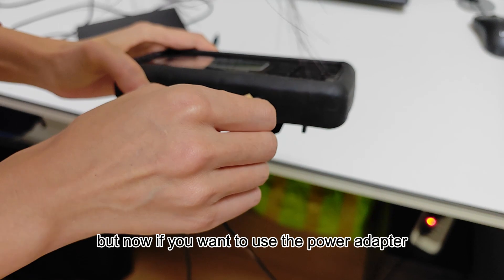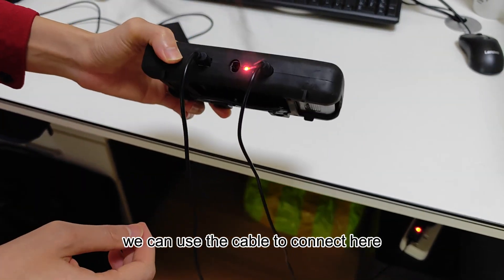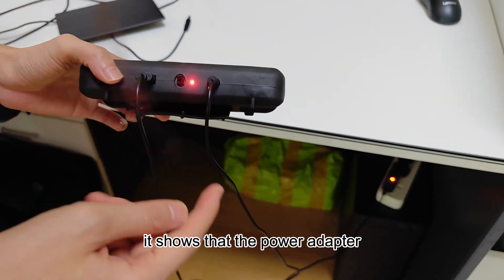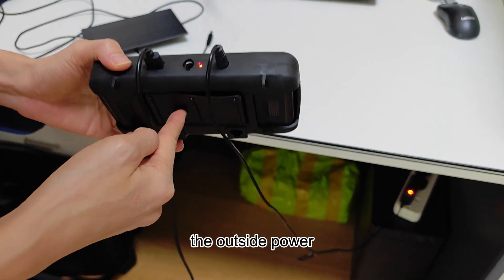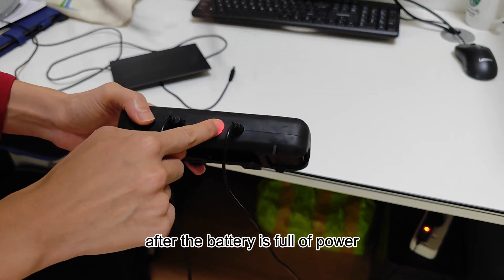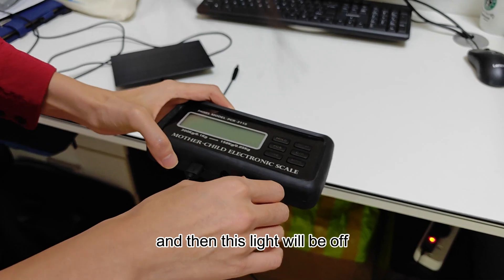But now if you want to use the power adapter, we can use the cable to connect here. And then you can see this light is on — it shows that the power adapter, the outside power, is charging the lithium battery inside. After the battery is full, this light will be off.